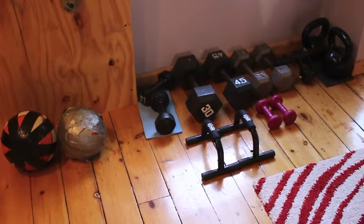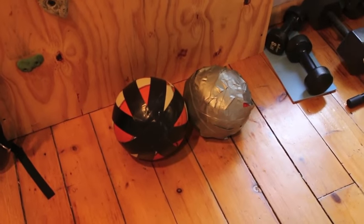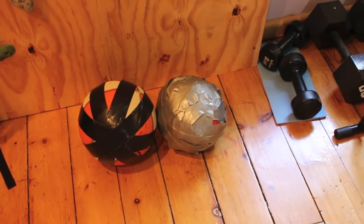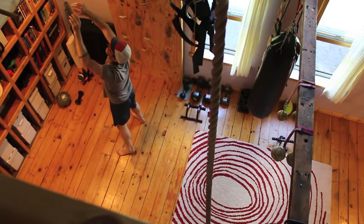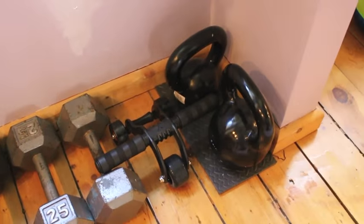We also have a little collection of weights and some do-it-yourself weights. These are both basketballs filled with sand — we just cut a hole in them, filled them with sand, and duct-taped them up. Those are awesome for throwing up against the pegboard. There's also an ab roller that somebody sent me that I do tend to use, and a few kettlebells.